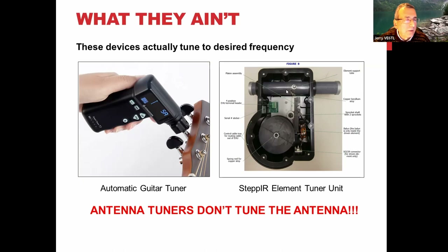An antenna tuner is a different thing. By the way, I play five-string banjo and we have tuners as well. They allow you to detune to another key using a cam on the peghead, and then you twist it back up to the stop and you're back in your original key. So there are all kinds of tuners.